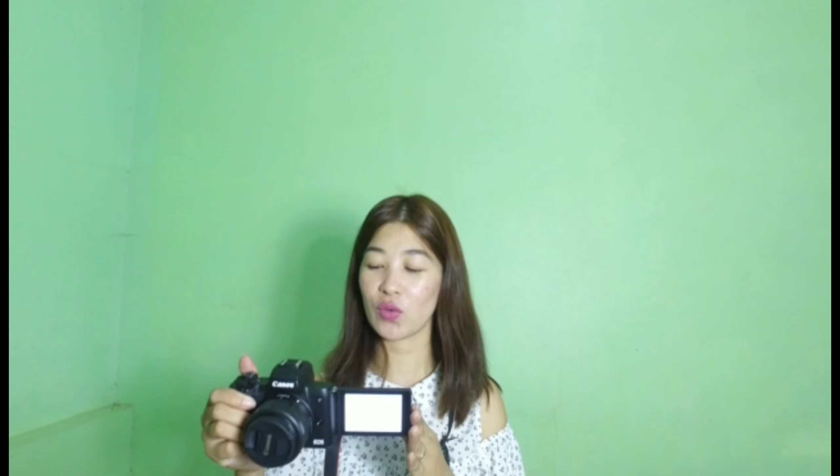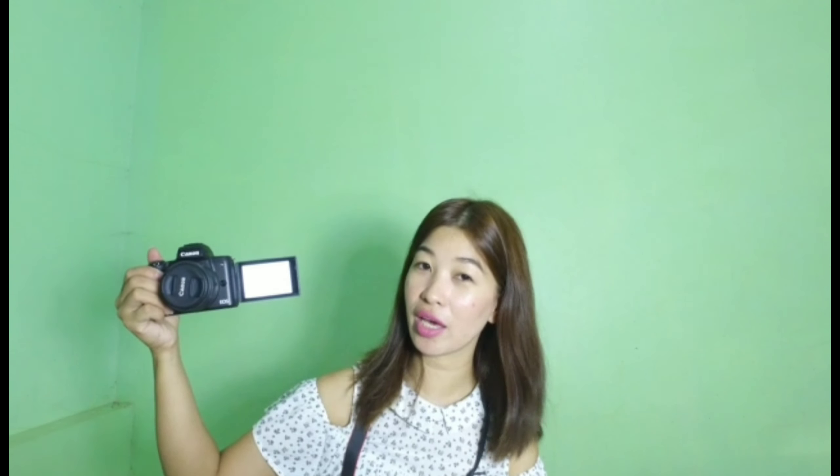Keep on watching my videos because we will explore the Canon M50 outside — in the outside world, joke lang. So yeah, guys, this is the Canon M50.